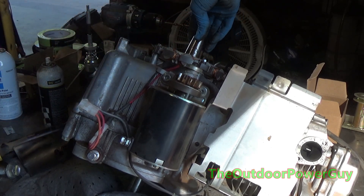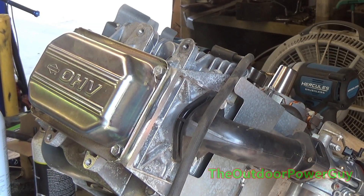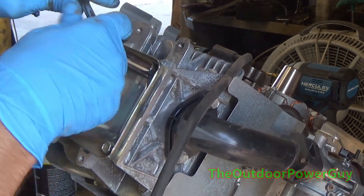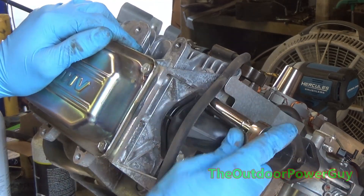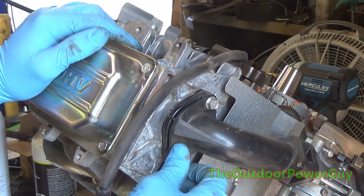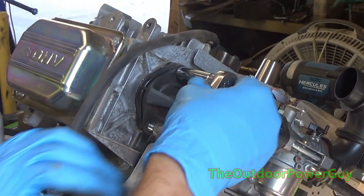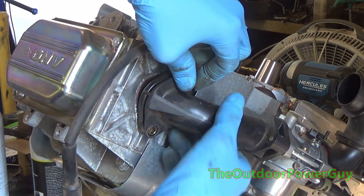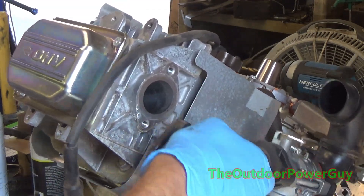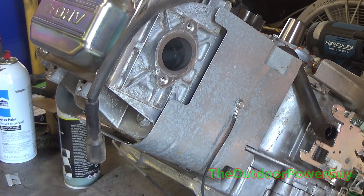There are many different reasons an engine can fail like this. Running it with no oil causes a lot of heat buildup and friction, which is metal-on-metal contact. The oil does two things: it lubricates and dissipates heat. When you run it low on oil or completely out of oil, the engine gets hot very quickly, and catastrophic failure is inevitable at that point.